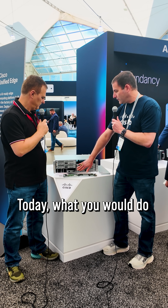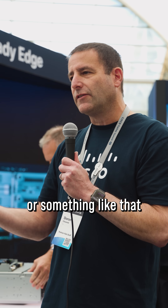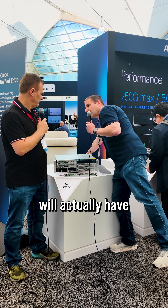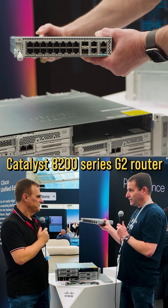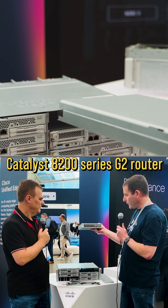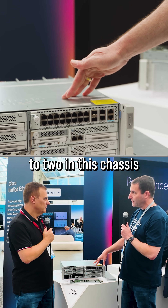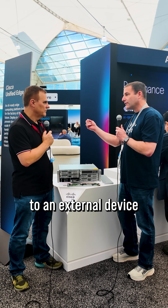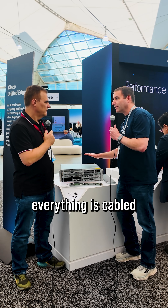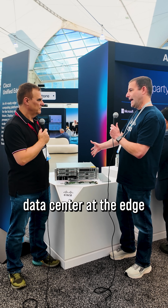Today what you would do is cable this up to a top-of-rack router or top-of-rack firewall. In the future, we'll actually have the ability to sell you this — the Catalyst 8200 series G2 router. It'll just plug right into any of the slots and will support up to two in this chassis. So instead of having to cable to an external device, everything is cabled inside the chassis, and you've got your SD-WAN and firewall in hardware built straight into the data center at the edge.